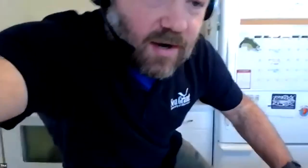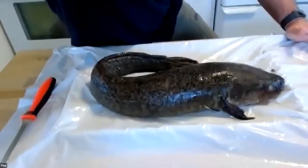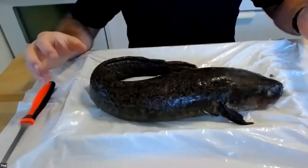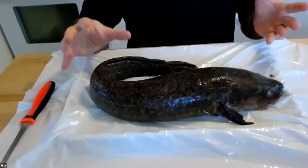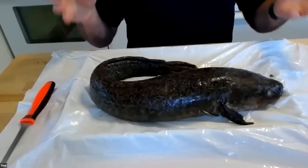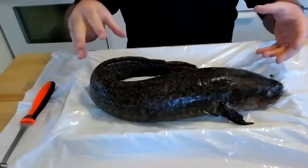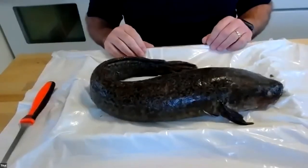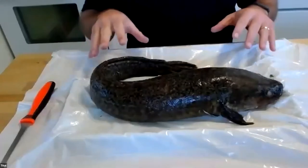I am talking to you today from Manitowoc, Wisconsin, on the shores of Lake Michigan. You don't want to look at me talk — you want to look at this fish. So I'm going to shift our camera down a bit. There it is — there's the star of the show today. This is our burbot. It was caught locally by a commercial fisherman who was fishing for Lake Whitefish, but they caught this and I asked them to keep a burbot for me so that I could do this exercise with you.